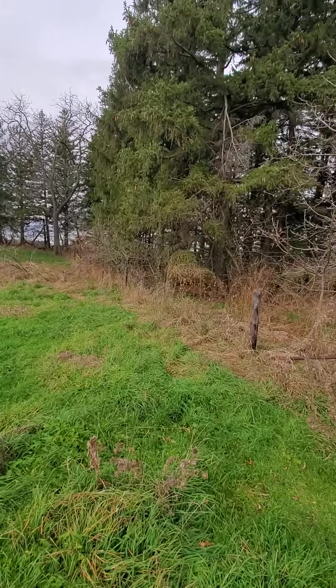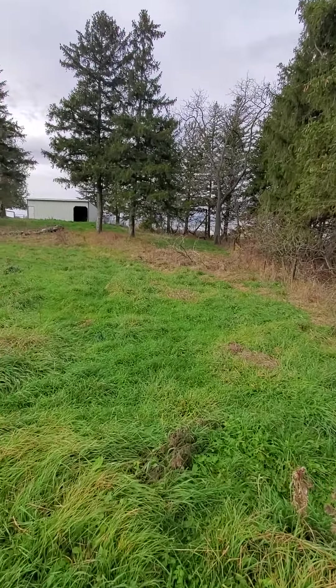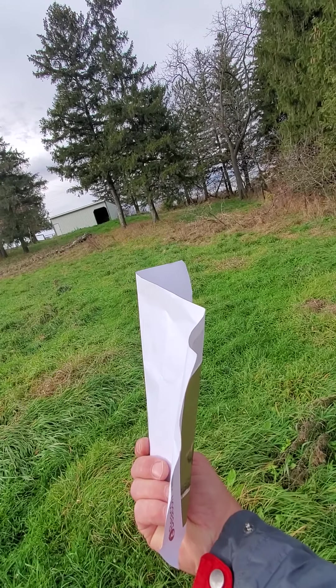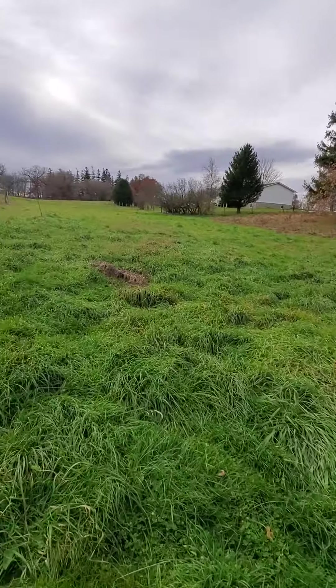Even on a windy day, this is kind of — it isn't too windy right back here. You can see this isn't really blowing; there's a little bit of wind, but it's a really nice windbreak.